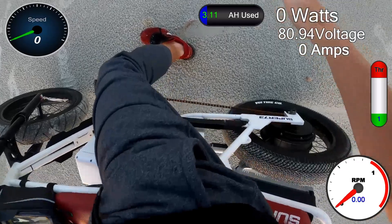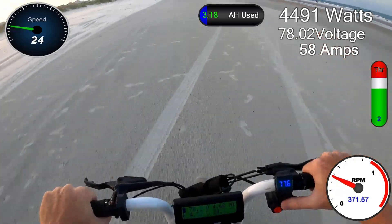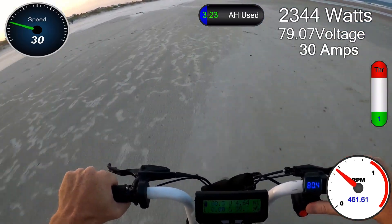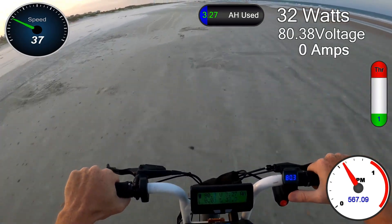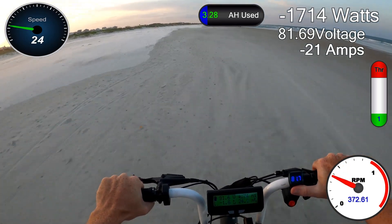I'm sure our tire is still hanging on. Wheelie. I can't express what 250 amps really feels like. That was a wheelie at 40 — lifting the front tire at 40 miles an hour.